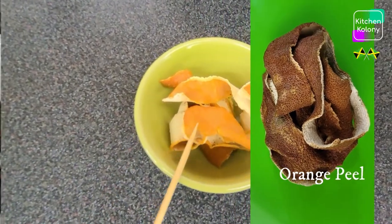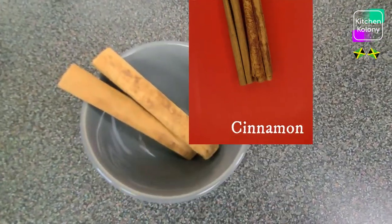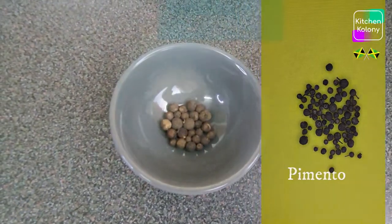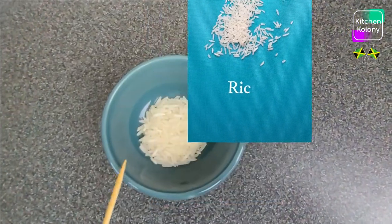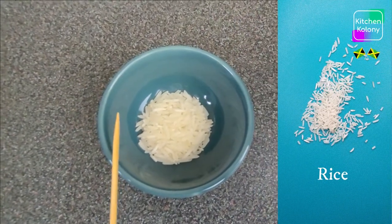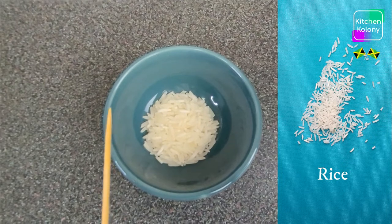Ginger, dried orange peel, cinnamon sticks, pimenta berries. Now we have a little rice — about half a spoon of rice — and also my mother used to use some corn.